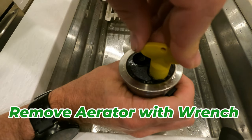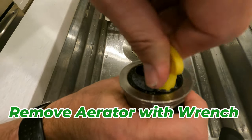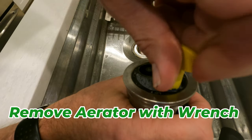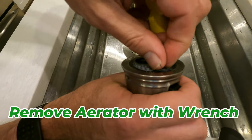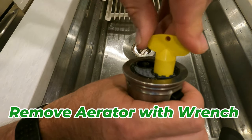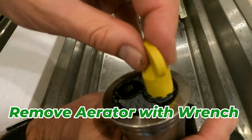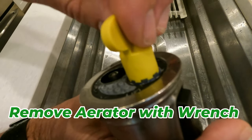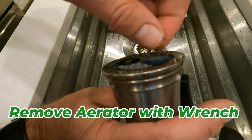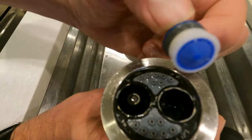And then just turn it counterclockwise — lefty-loosey. Slipped out. And I'm going to take this sucker out and see what it looks like. It's coming. Just about out. There we go. Kind of want to take it out while I'm still cleaning it. There we go. That's the aerator.